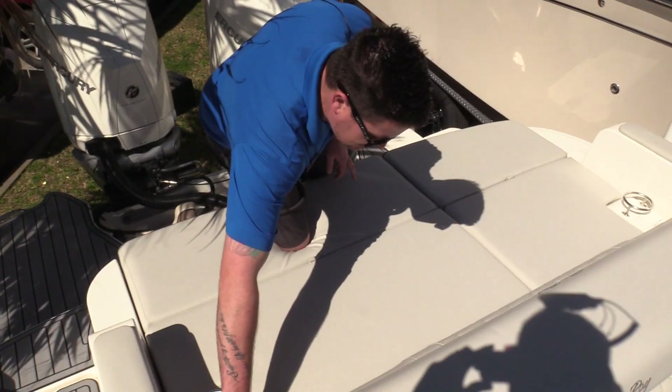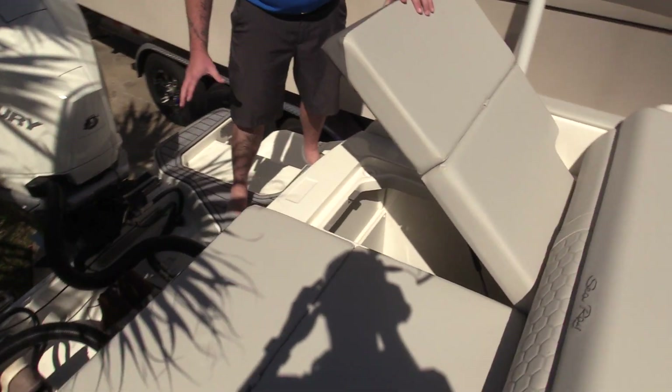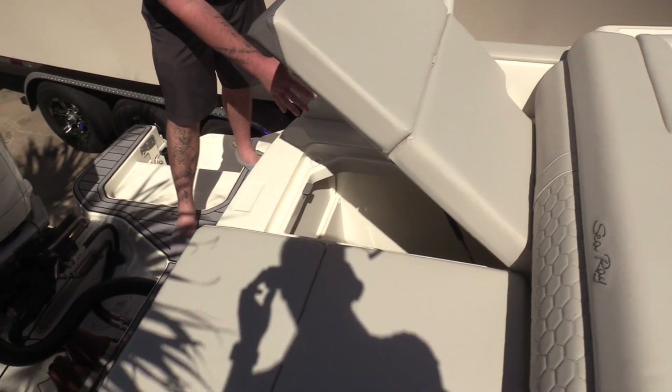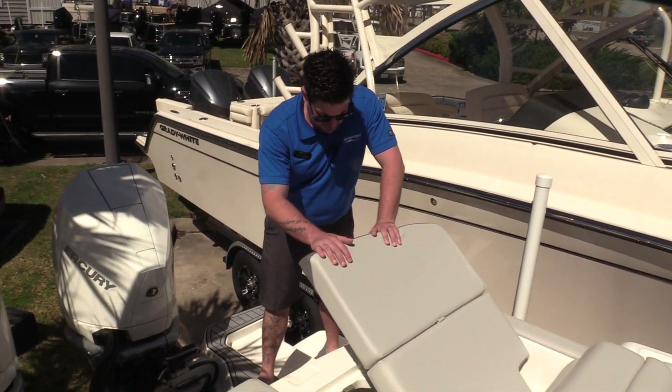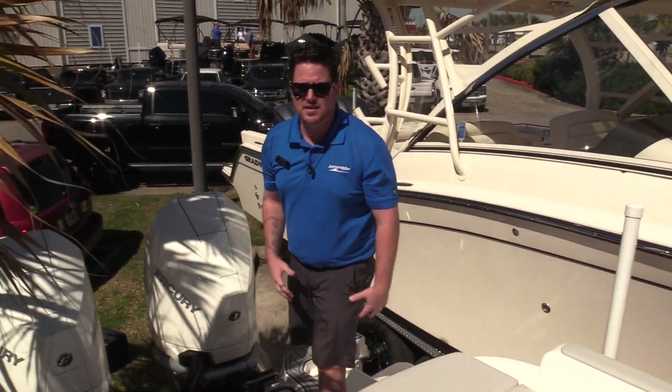Next thing I want to show you guys is the easy access to the storage area. There's a little latch right there — you can put all your stuff in there with easy access: wakeboards, skis, tubes, life vests, things like that.